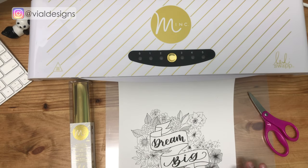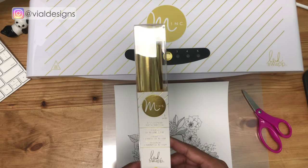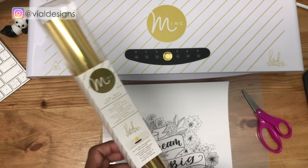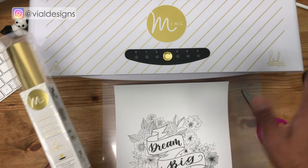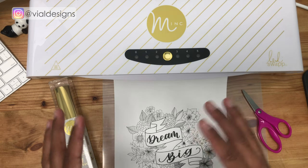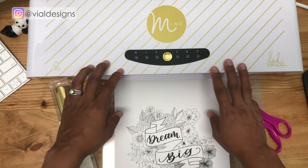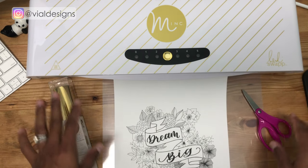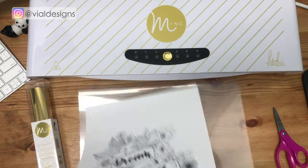To create these foil art prints, the first thing we're going to need is the print. You're also going to need a reactive foil — I'm going to be using this gold foil from Heidi Swapp — and I'm going to put links to everything down below, including my blog post. I'm also going to be using the Minc machine by Heidi Swapp. You're going to need some scissors, and the machine came with a transfer folder, which is what we'll be using.